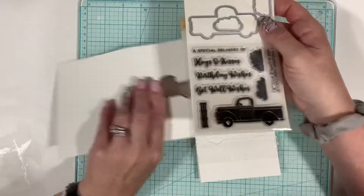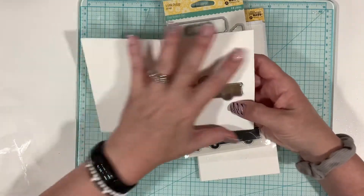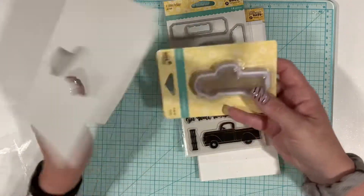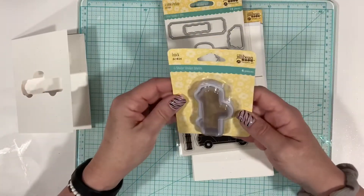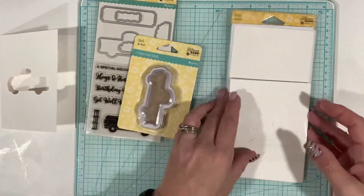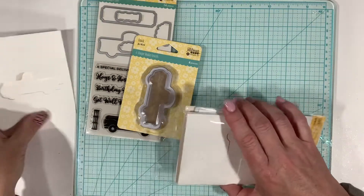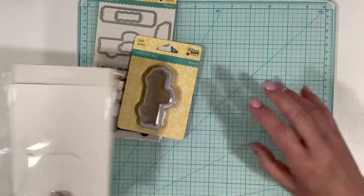You'll stamp the card behind the truck cut-out and then go ahead and decorate and embellish the front of your card. It is kind of cute! So it'll just be a select six people that get that. But anyway, let's go ahead and see how this stamps out.